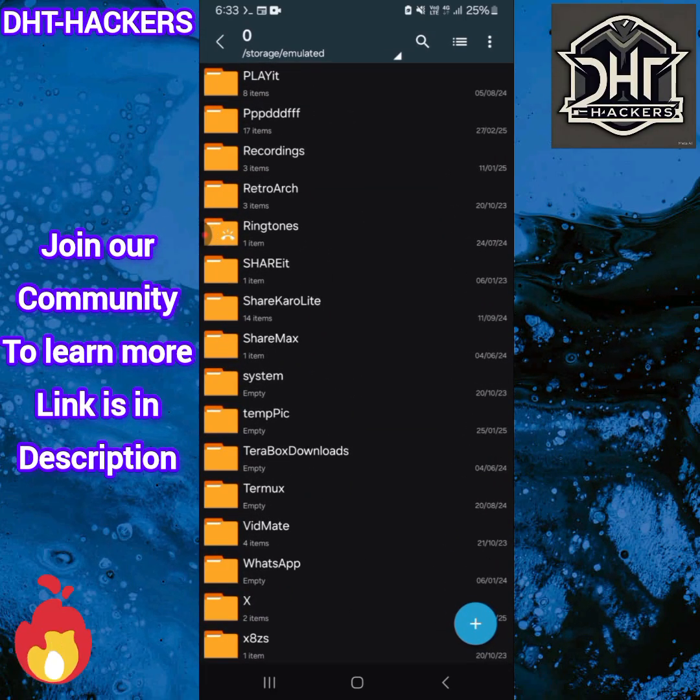Welcome back, it's DHT Hackers, and today we came up with a new tool named zipcracker. Basically, it is a tool to crack the password of a zip file. Many times we forget the password we set and try to find out what it is, so it's the best tool for that.